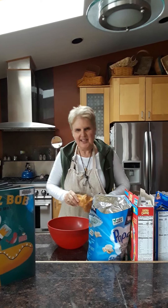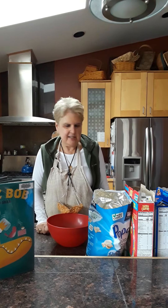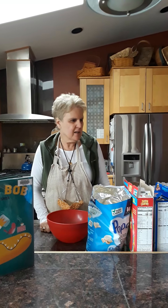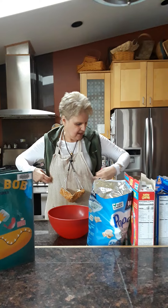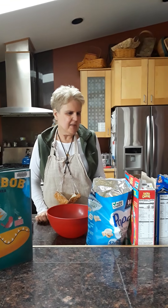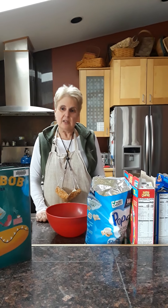Hi everyone, Mrs. L here again, ready for another one of our mixed-up recipes. This one is mixed-up popcorn, and we're doing it with a kind of St. Patrick's Day theme. So you can see I have green on, and we're going to add some green things to our mixed-up popcorn to make it a tasty treat for the leprechauns.